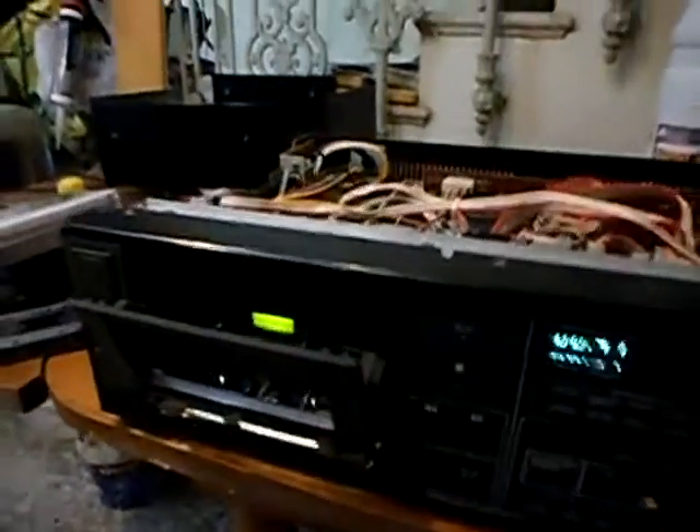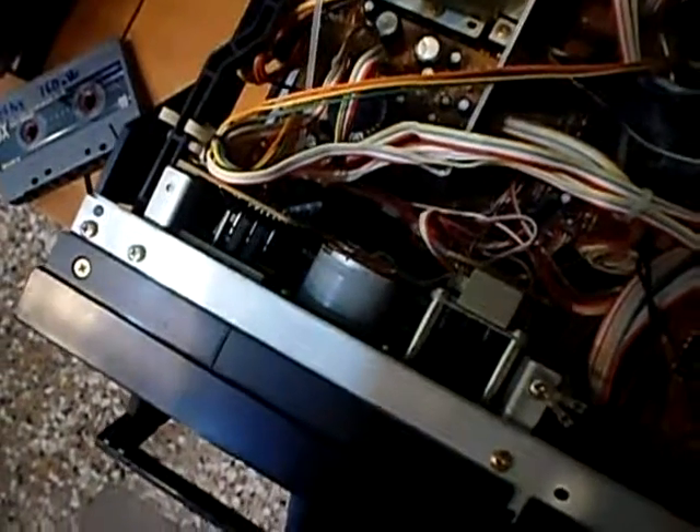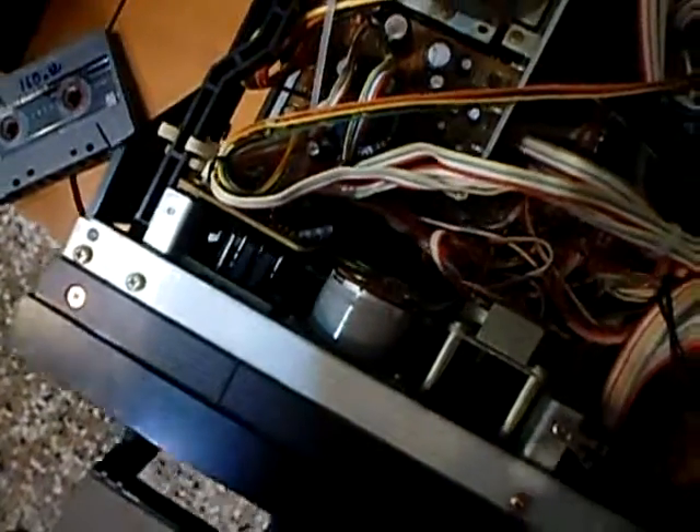So is this a bad tape or a bad deck? Who knows? The repair of this deck — the fix to this problem — seems to be to swap and change the belts. The belts need to be the correct ones. I have changed many belts in many decks with belts that were similar to the correct ones, and the deck worked without problems. You don't really need the exact correct belt to make the deck work, but sometimes the mechanism is just too sensitive to tolerate the wrong belt.